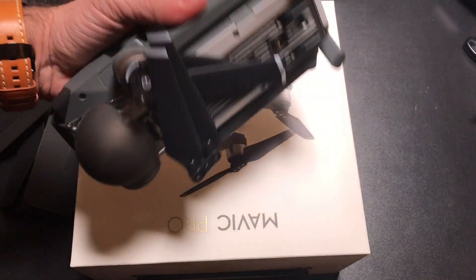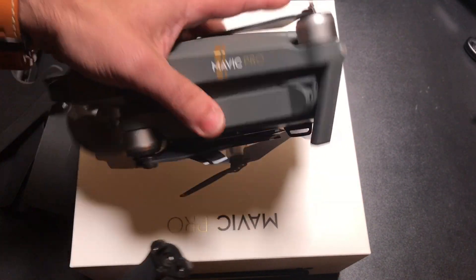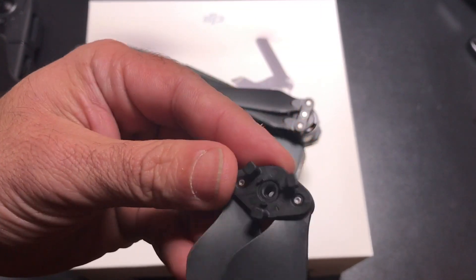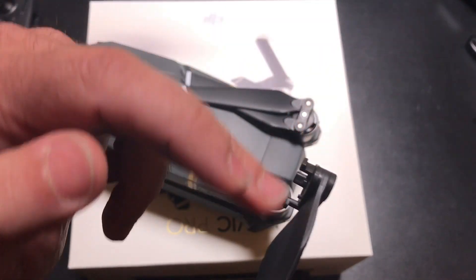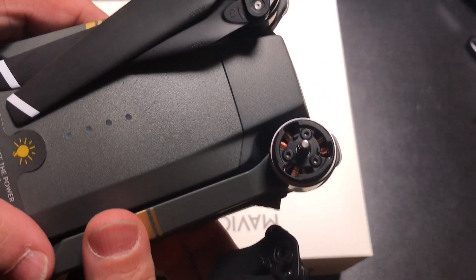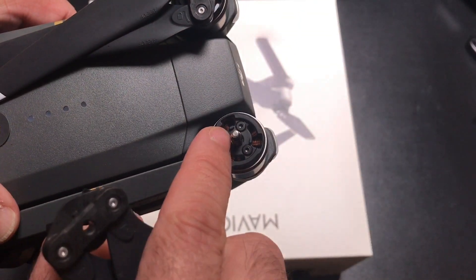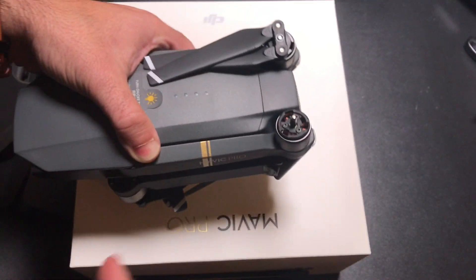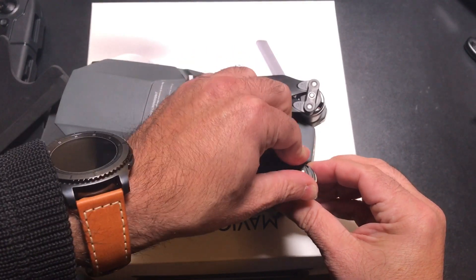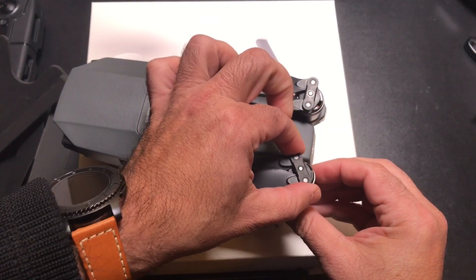When you receive your drone, it's going to have two blades currently connected and positioned. Then you have two additional blades that need to be installed. You'll notice on the drone itself it has a locking mechanism. What you do is put the blade in and then twist it in a direction to lock. So it goes in, you twist it this way, and now it's locked into place. That's it.